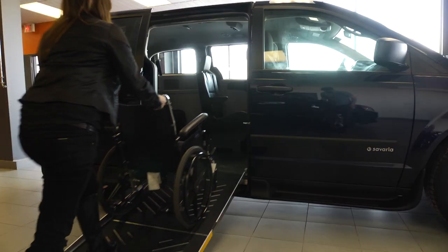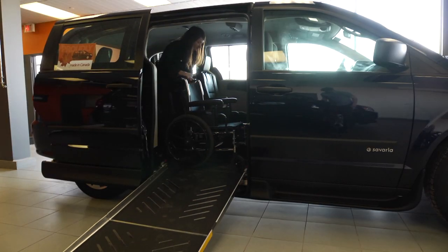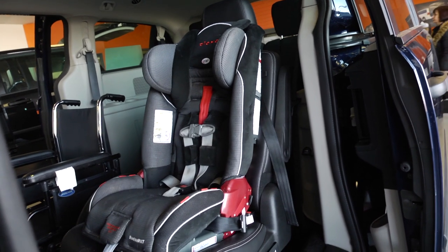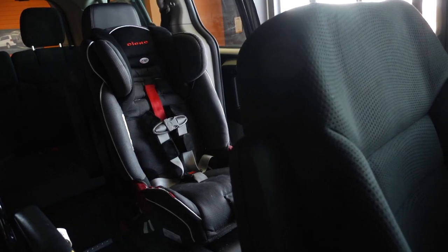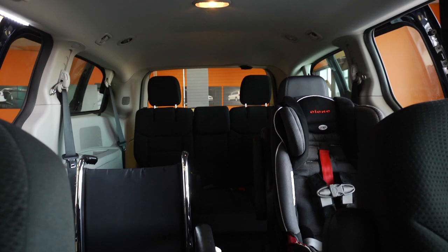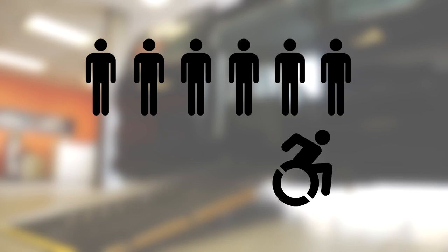In a short side entry van, the floor is lowered behind the front row seats to the front of the third row seats to accommodate a small wheelchair. The adjacent caregiver seat can carry an adult passenger, a booster seat for a child, or a rear-facing baby seat. The caregiver seat allows a parent to be closer to their baby rather than positioned in the third row. The vehicle can fit six ambulatory passengers and one wheelchair rider for a total of seven.